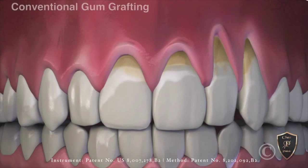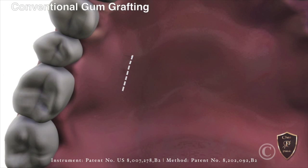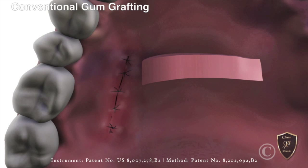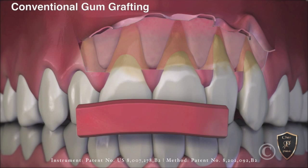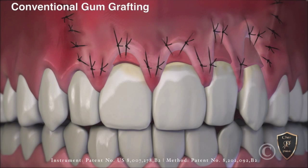Introducing Chow Pinhole Gum Rejuvenation's Pinhole Surgical Technique. Before, conventional gum grafting required cutting tissue from the roof of the mouth. The gum is then cut over the area of the recession and lifted. The tissue from the palate is placed over the recessions, and sutures hold the graft in place during healing.